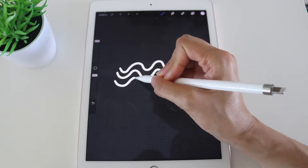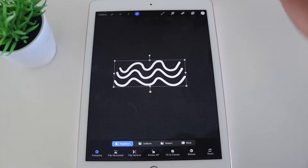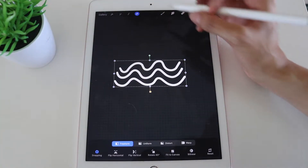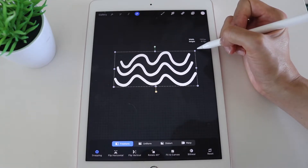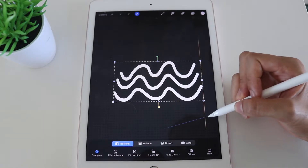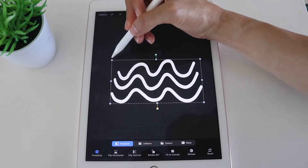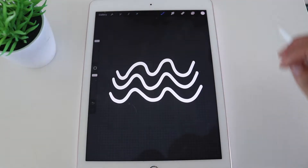They don't have to be fancy or perfect. That's my squiggle. Let's click the arrow at the top to make it a little bit bigger so it fills in the canvas a bit more.